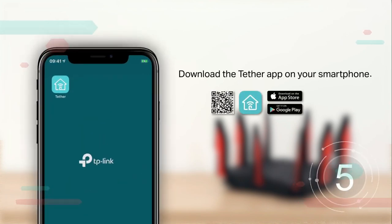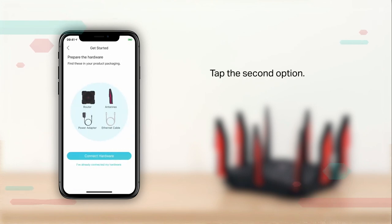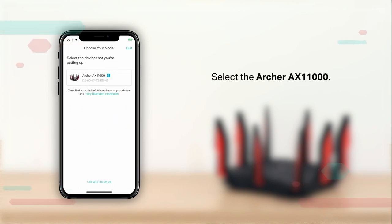Download the Tether app on your smartphone and launch it. Tap the plus sign, select Archer AX11000, tap the second option, verify the LED status and continue. Then select the Archer AX11000.